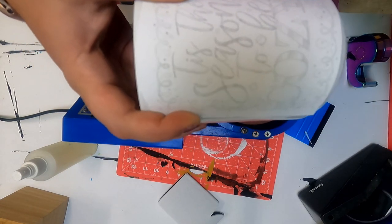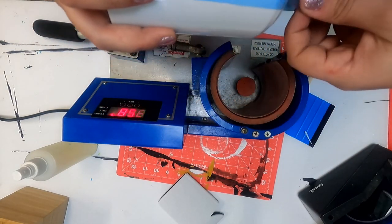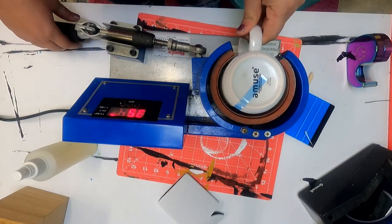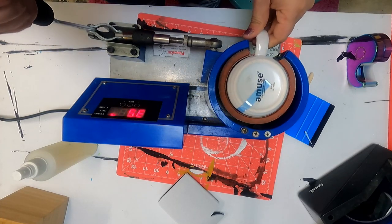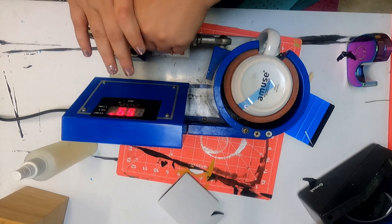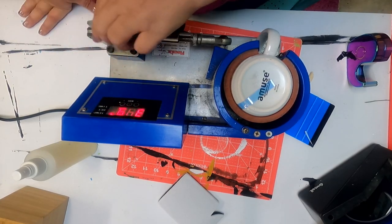I'm just grabbing the thermotape — we sell it on our website as well if you're interested. So now I've got that placed on there. Now what I'm going to do is place it in my mug press and make sure the entire design is covered. Slowly close it and now my time and temperature is going to count down.